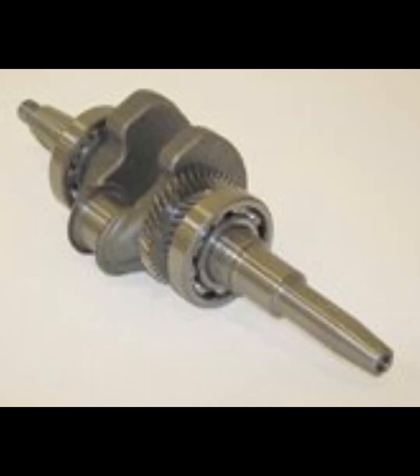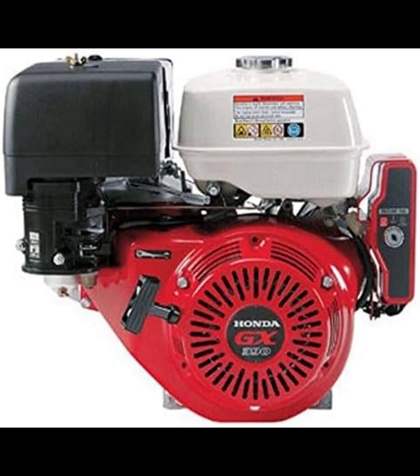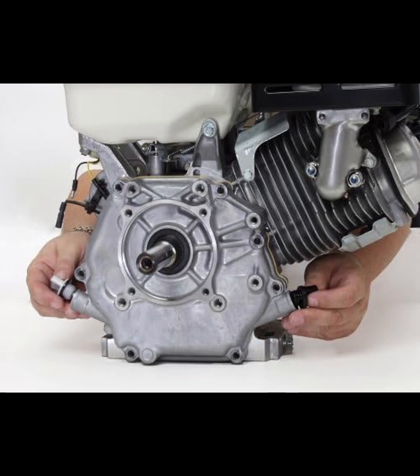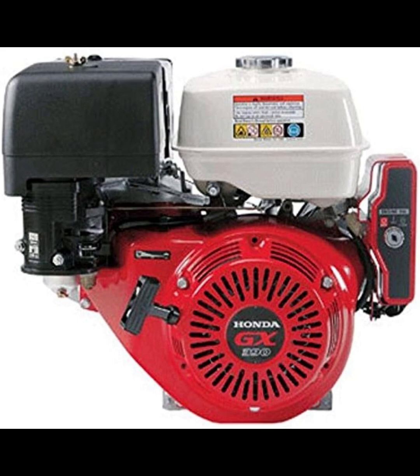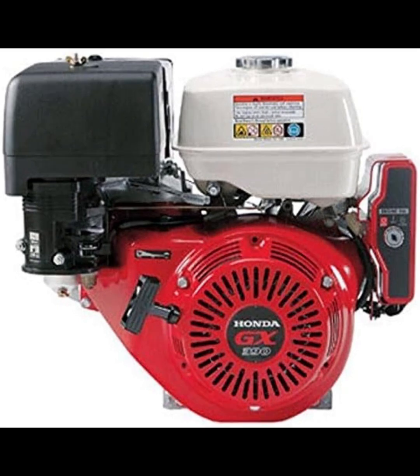One of the standout features of the GX390 is its electric start system, which simplifies operation and reduces manual effort. Paired with Honda's Oil Alert System, the engine monitors oil levels to prevent damage from low oil conditions, enhancing longevity and reliability. The engine's design emphasizes fuel efficiency and reduced emissions, aligning with environmental standards without compromising performance.